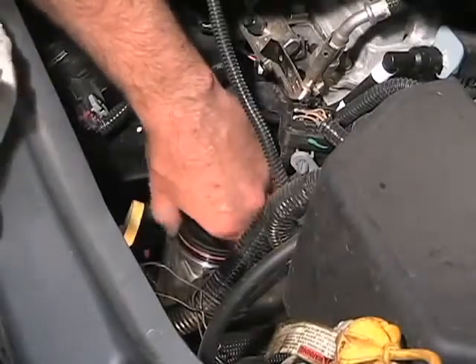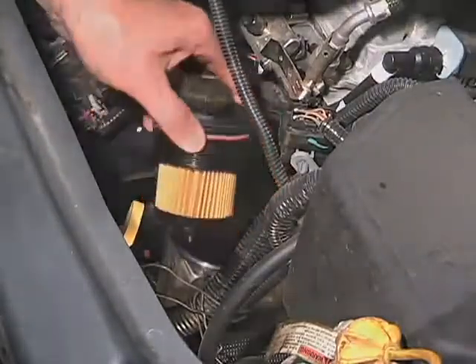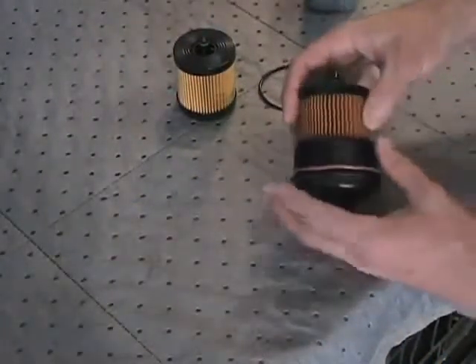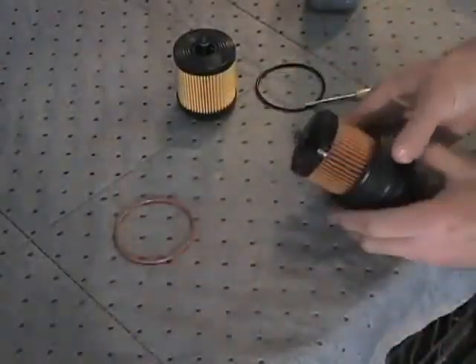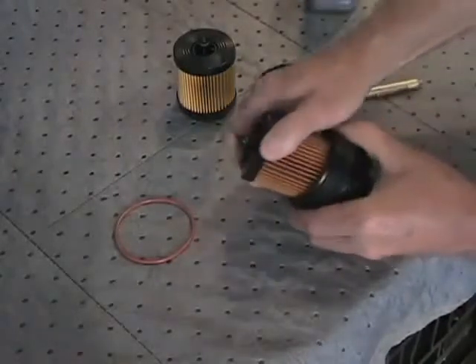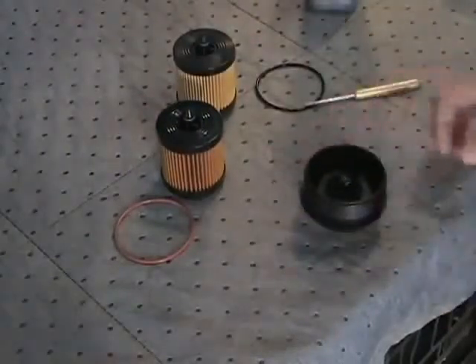Using an appropriate tool, remove the filter cap from the housing. Note the location of the oil ring seal on the housing cap and remove the O-ring and set it aside. Some caps have several grooves which may appear to be the location for the O-ring, so be sure to note the correct one. Remove the filter cartridge from the cap and set it aside with the previously removed O-ring.